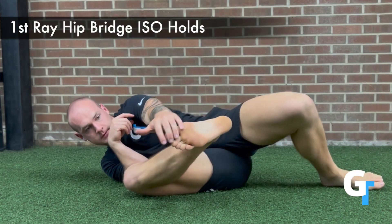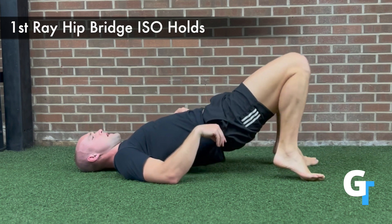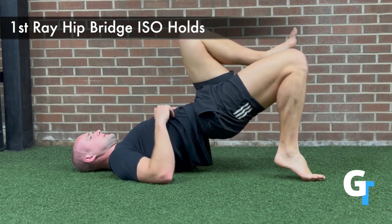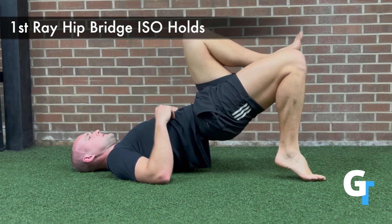For the first ray hip bridge isoholds, you're going to put your weight on that big toe first metatarsal joint and the pinky toe, and the fifth metatarsal is going to lift off the ground. You're going to take turns lifting up and holding. You've got a three second hold on each side before you switch.